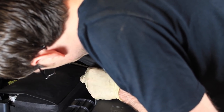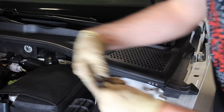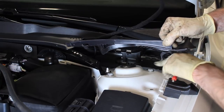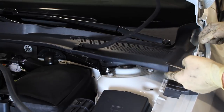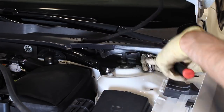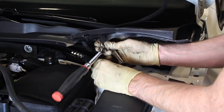Take this clip off here that holds the cowl panel in place — you will need to pop that out — and pull this seal up out of the way. If we pull this up we can gain access to the three 13 millimeter screws that hold the top of the strut assembly in place. You don't need to remove the panel completely; you should be able to just pull it up and loosen it.